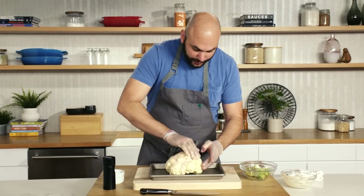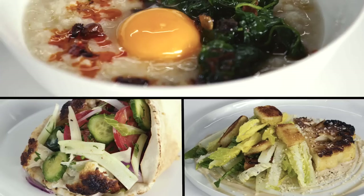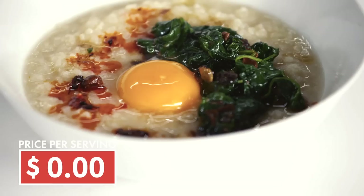Hey everyone, I'm Dan Giusti. Today I'm being challenged to prepare three delicious and affordable meals using cauliflower. Using different techniques, we're going to be transforming cauliflower into breakfast, lunch, and dinner, all for less than $3 a plate.